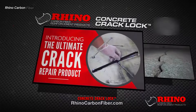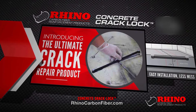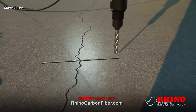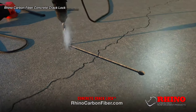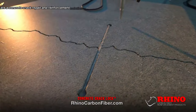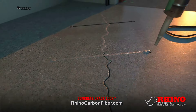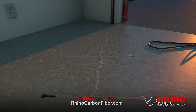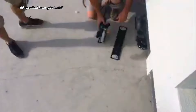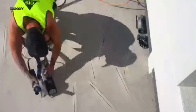Rhino Carbon Fiber Concrete Crack Lock Stitches are a concrete crack repair and reinforcement solution. They are made of carbon fiber and are stitched into the concrete to bridge and strengthen cracks. This product is easy to install and can be used on a variety of surfaces, including concrete slabs, walls, masonry, and more.